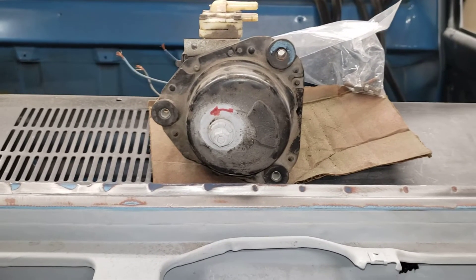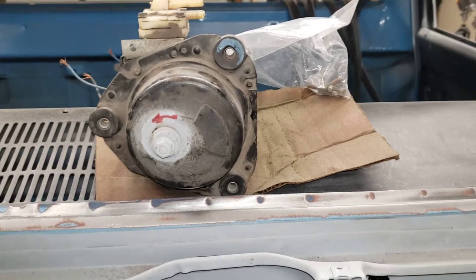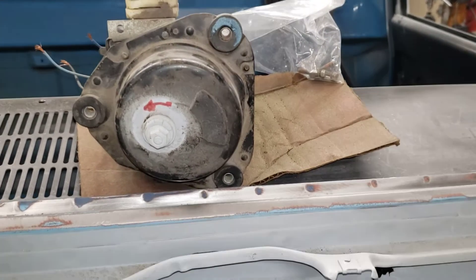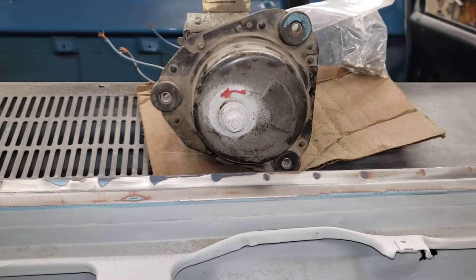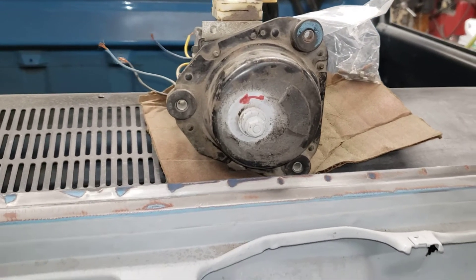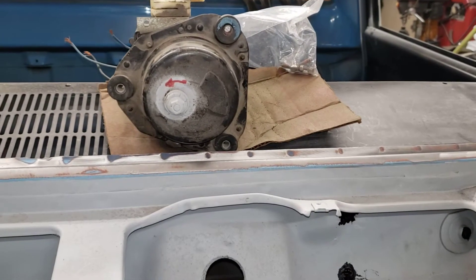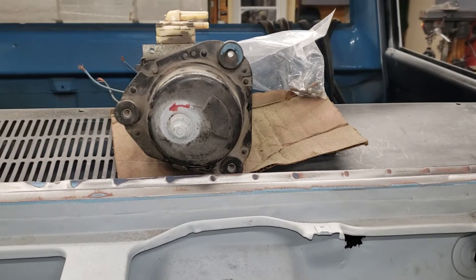We're working our way through the final fabrication on the cab. The idea is we want to get all our holes drilled and everything mocked up and fabricated while we still have a chance to prime and then paint it. We don't want to have it all painted and then be trying to get things to fit or drilling holes through fresh paint.